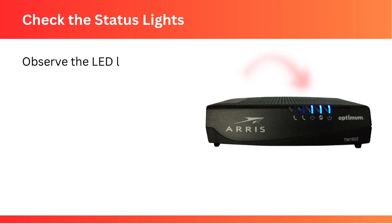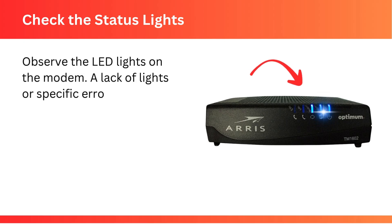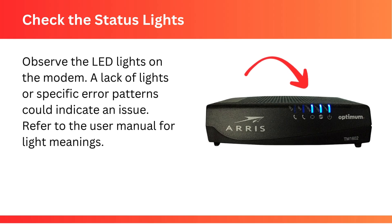Check the status lights: observe the LED lights on the modem. A lack of lights or specific error patterns could indicate an issue. Refer to the user manual for light meanings.